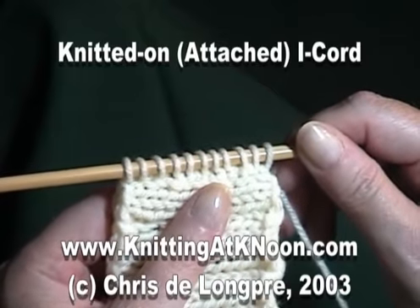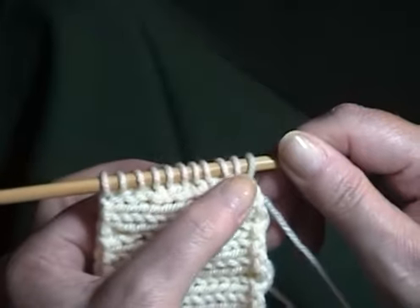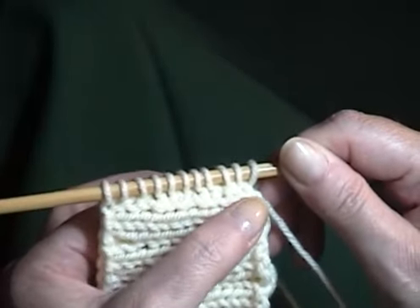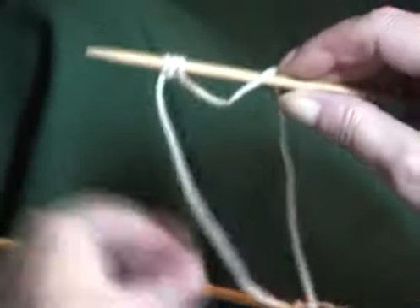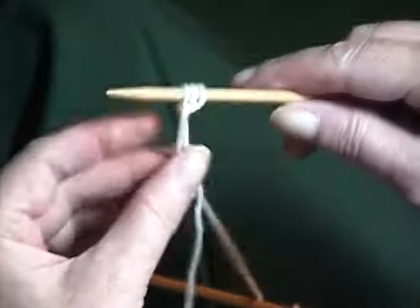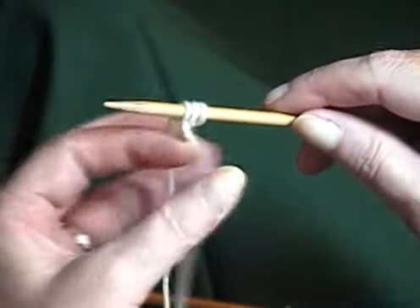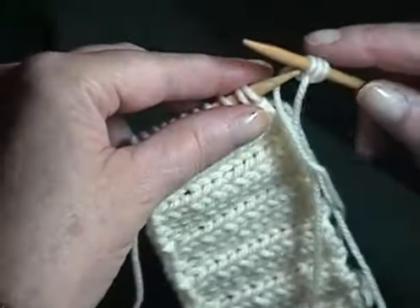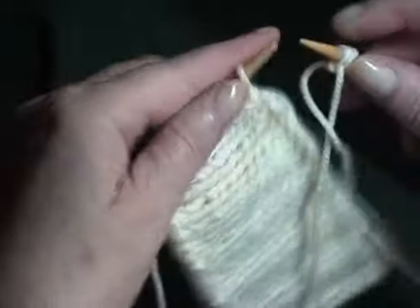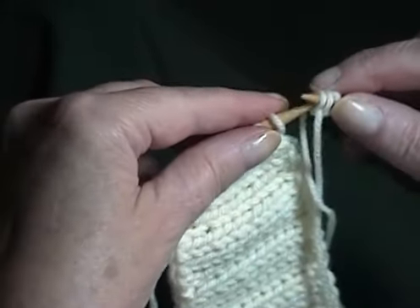This is a knitted-on or attached I-cord. You begin by picking up stitches along the edge to which the I-cord will be attached. Then with a double point needle, you cast on three stitches — this is a three-stitch I-cord — and slide those three stitches with the working yarn end next to the stitches you picked up along the edge.